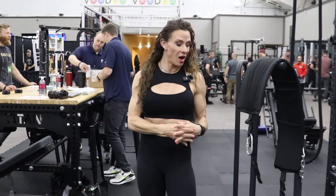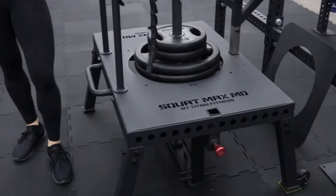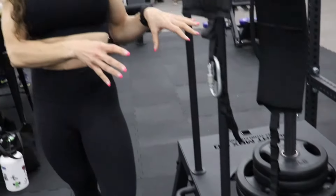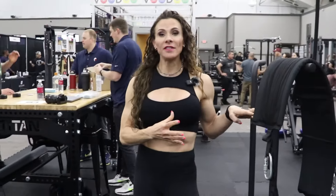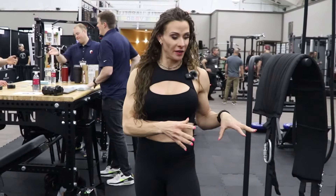Hey guys, I'm here at Home Gym Con with Titan Fitness and they have their version of the Squat Max. The original one from the first part of the video is the OG, the original Squat Max, and this is Titan's updated version.